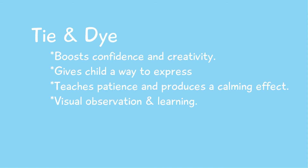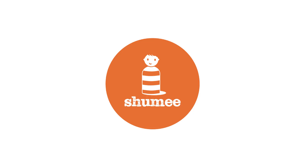Tie and dye is a fun, colorful activity to try on a lazy summer day. Not only does it help boost creativity and confidence in your child, but it gives them a way to express themselves. It also teaches patience and produces a calming effect, helping in the overall development of visual observation skills as well. Keep exploring more such fun activities with us.